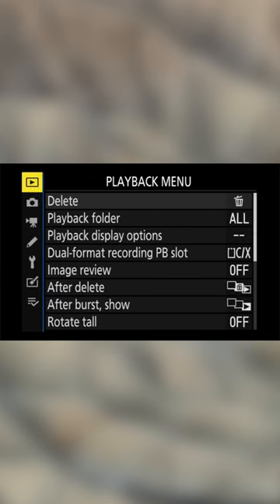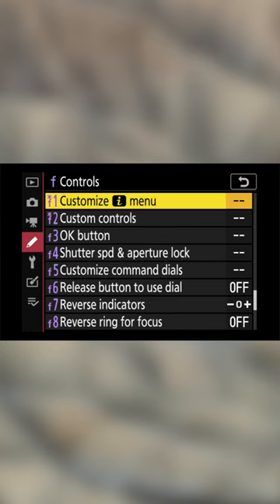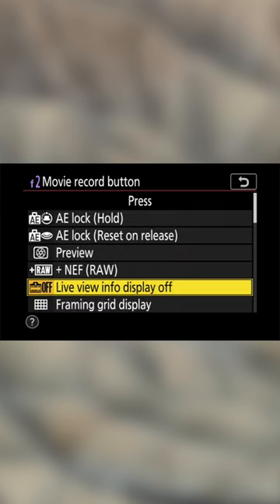Want to change the button that toggles that clean view off and on? Just hop into your menu, down to your custom setting menu with the pencil icon, down to controls, down to custom controls, and assign the live view info display offset setting to the button of your choice.